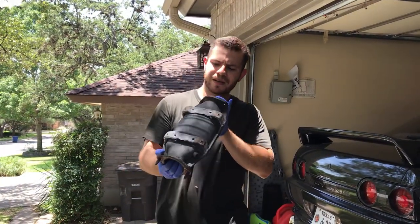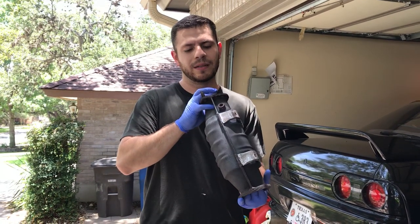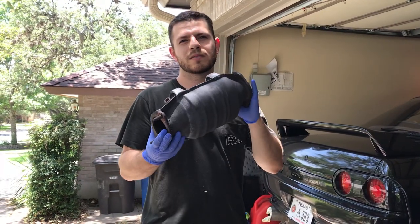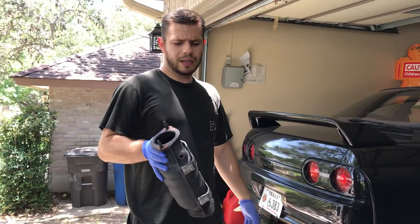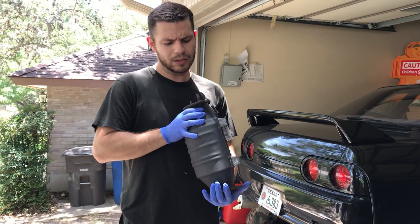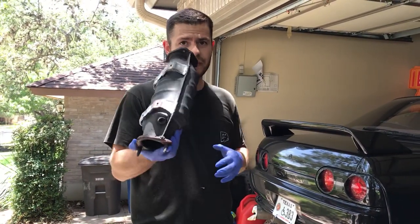Hey, what's up guys. I have a catalytic converter that I managed to clean and I just wanted to share this with you guys on YouTube. I took this from my Skyline because it was getting clogged up — my car started sounding like a motorcycle because this was really plugged up.